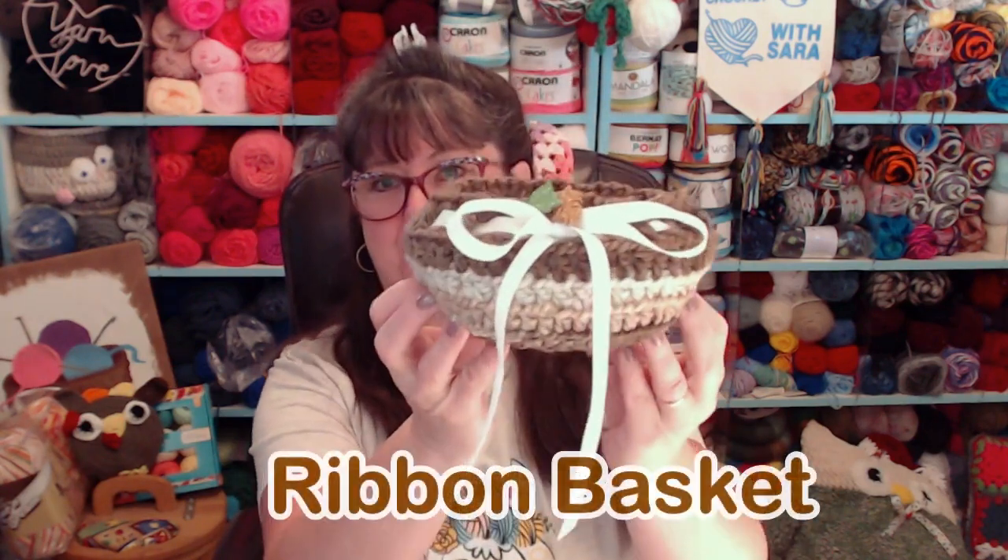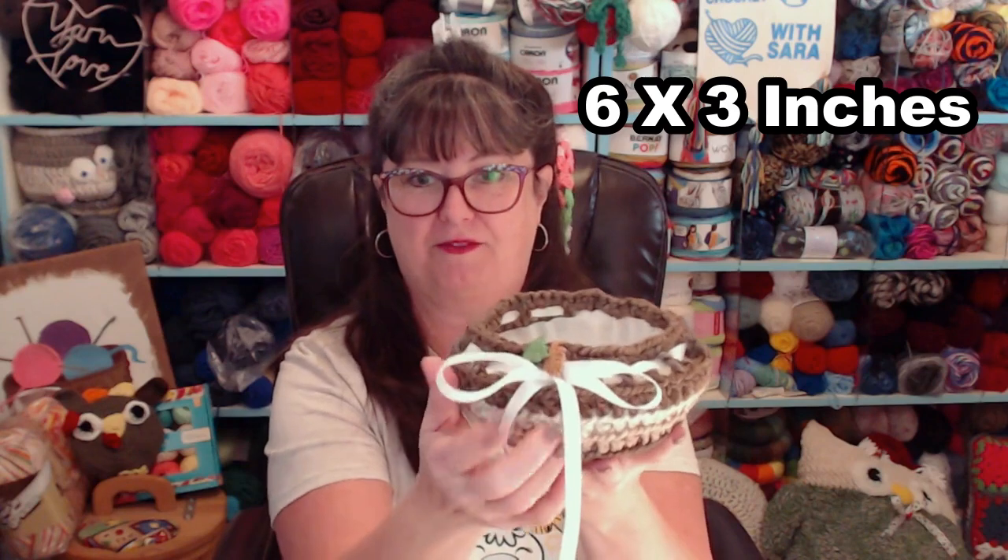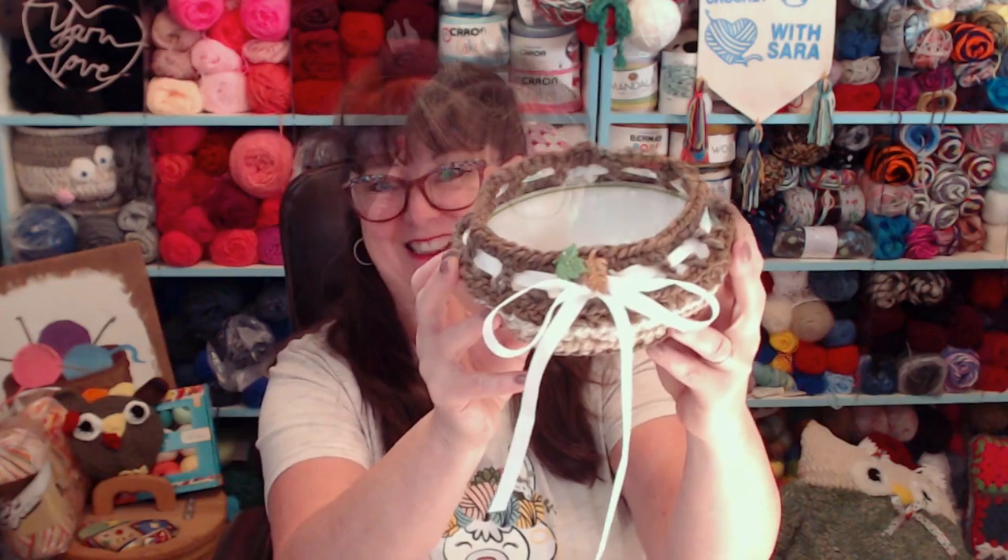This is a simple little bowl that we added a ribbon to and some fun little buttons. This one is themed for Thanksgiving, and of course you can do whatever colors you want. If you want to put candy inside but don't want to get the bowl sticky, you can use a coffee filter or just slip your favorite cereal bowl inside. The complete pattern with pictures is in the link provided down in the description box.